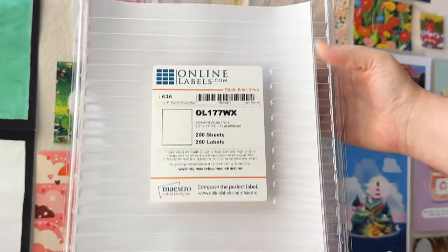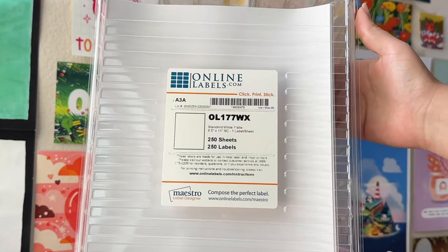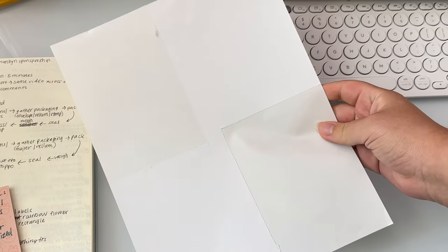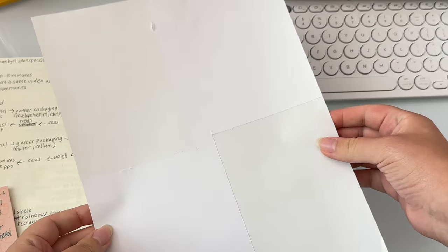In the past, before I had a thermal printer, I would print my labels onto an eight and a half by 11 sheet of sticker paper. I could fit up to two labels per sheet, but it would leave some wasted paper and the process took slightly longer since I had to individually cut out each label.